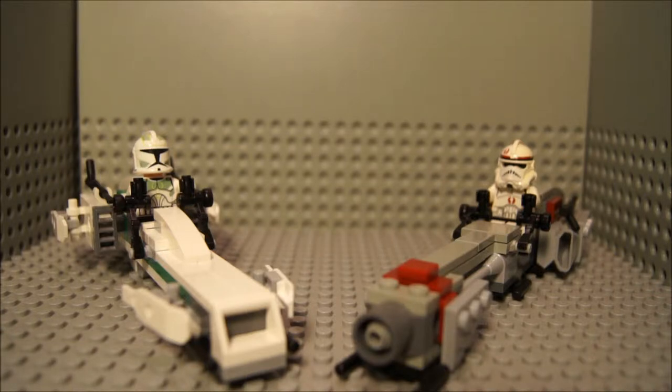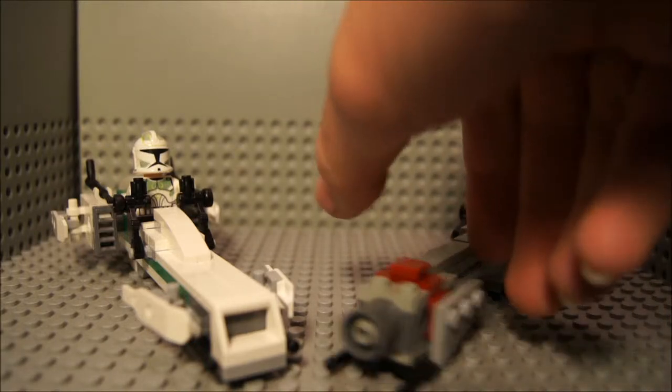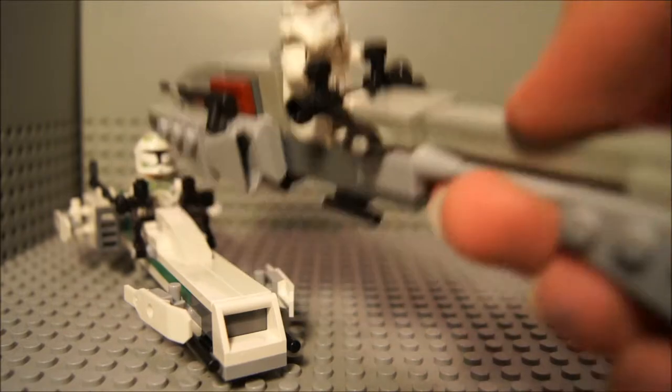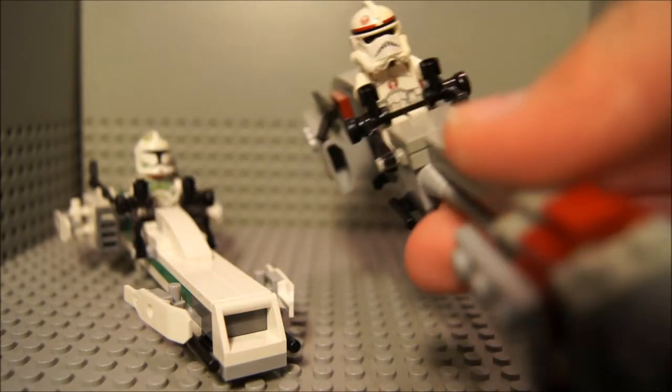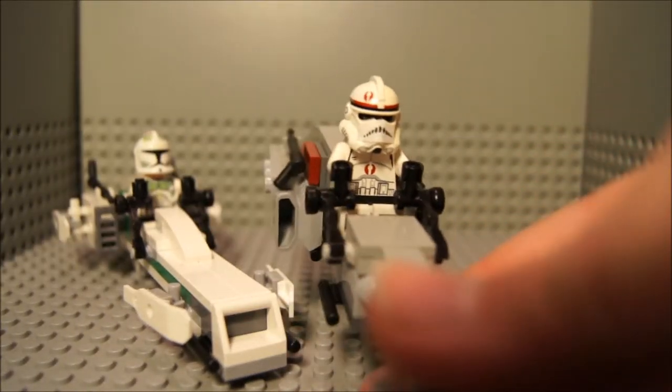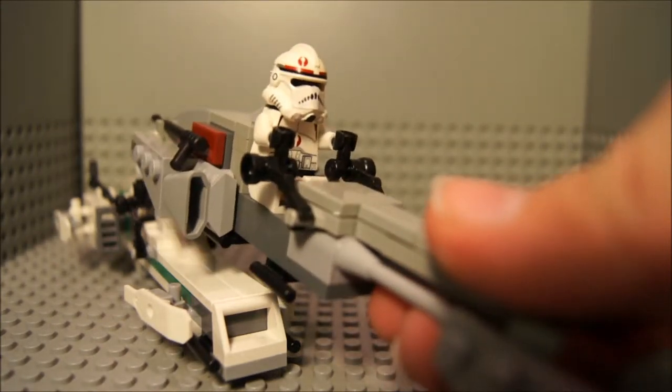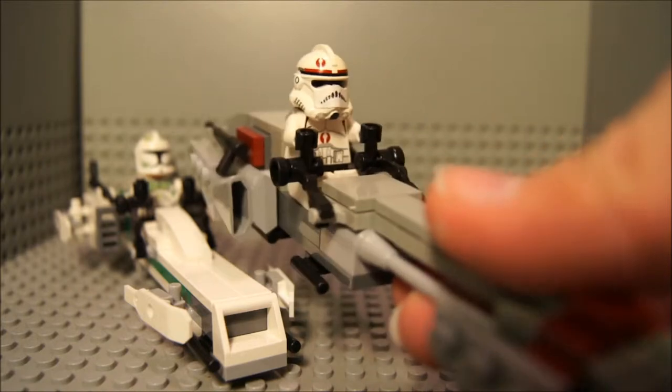On your left you have the Lego box Barc Speeder, and on your right you have my Barc Speeder. The right Barc Speeder is mine — I invented him, I created him. And it's, well, I thought it was pretty good until Lego released theirs.